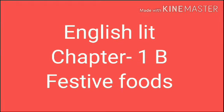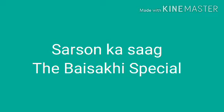Good morning dear children. Before I was explaining you about the festive foods from English Lit Chapter 1st B. We will continue now and I am going to explain you about two festive dishes. First one: Sarsoka Saag, the Baisakhi Special.